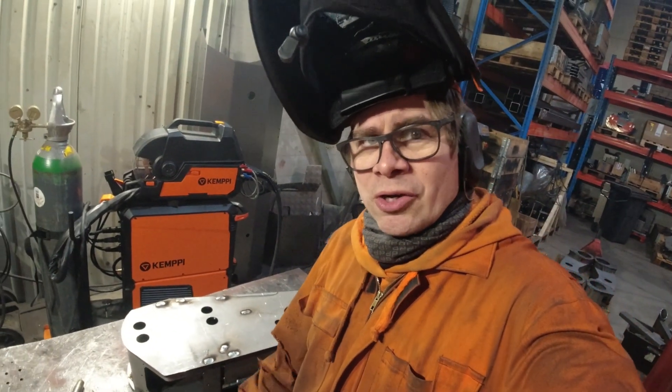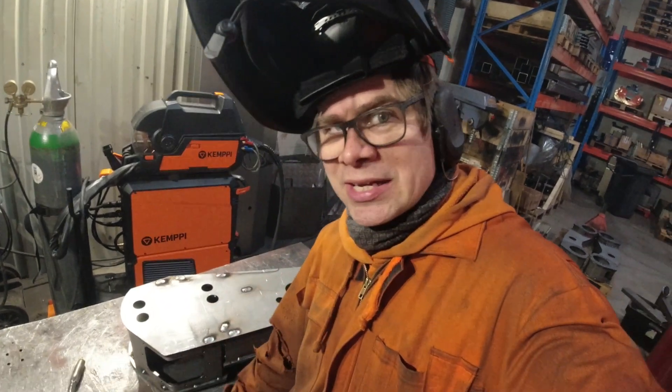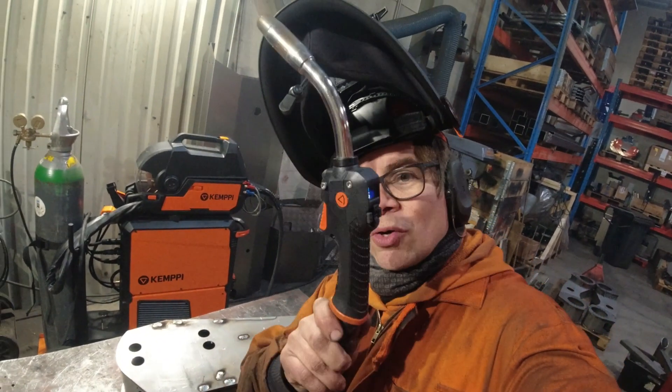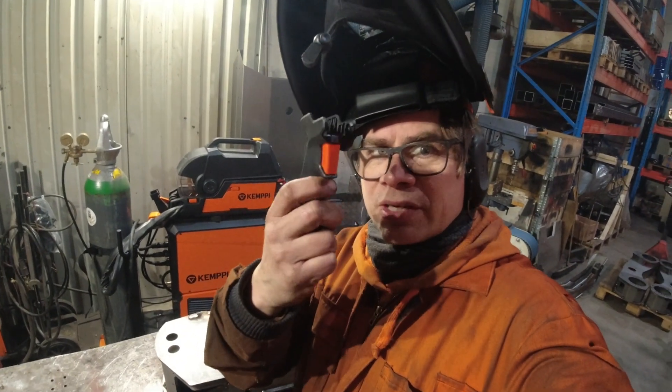And I did also take off this flex light extra handle. Later when I continue welding, I will again attach it over here.